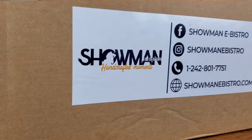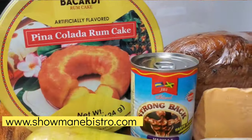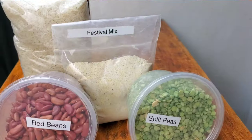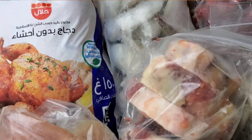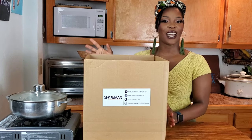Showman eBistro. Showman eBistro is a weekly meal kit service that curates international food experiences with each box. Enjoy international cuisine from your kitchen with Showman's pre-packaged and pre-portioned ingredients, which feed a family of four a minimum of seven meals per person. Showman eBistro is committed to supporting Bahamians by sourcing produce from local farmers and is a pro-social sponsor of Hands for Hunger. Go to showmanebistro.com to order your box today.